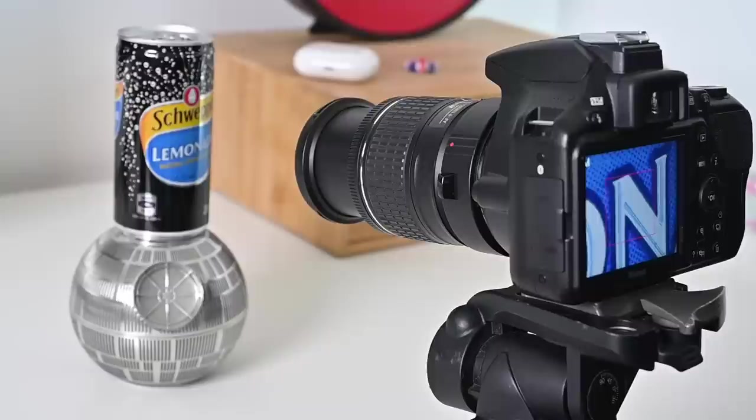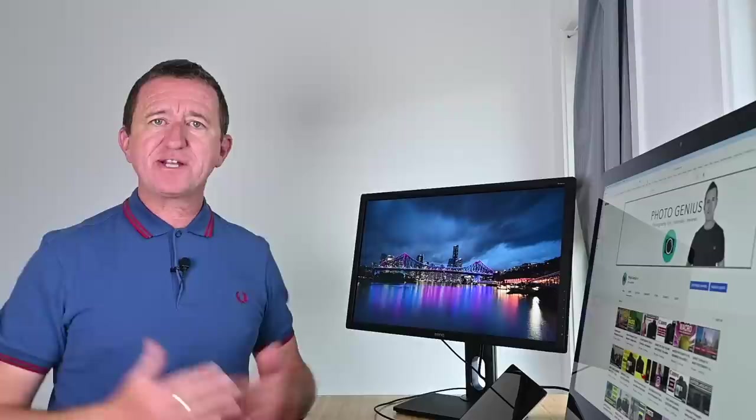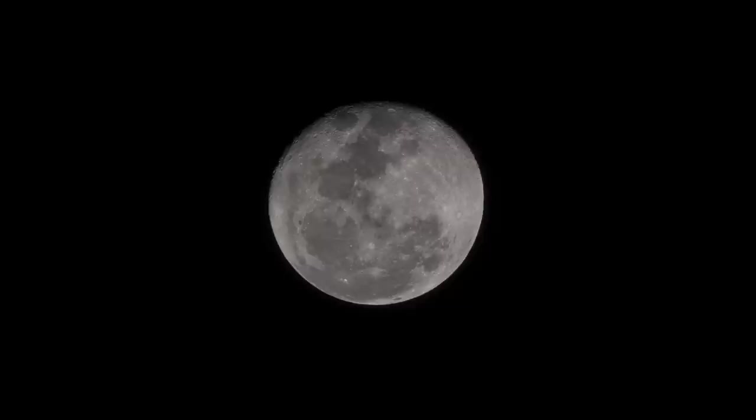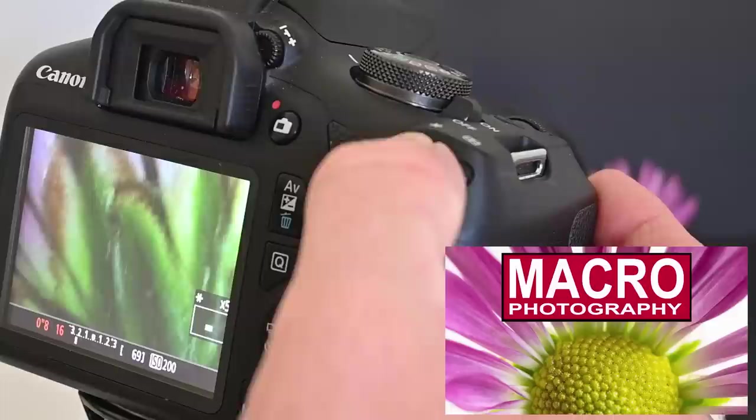I personally use digital zoom all the time — it's a really great feature. Just a few nights ago I shot this image in Brisbane and used digital zoom to help get the Story Bridge nice and sharp. There's also this moon shot I took earlier in the week, and I feature digital zoom in a video I just put out called macro photography for beginners.